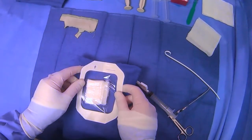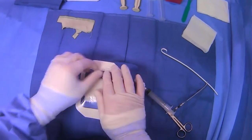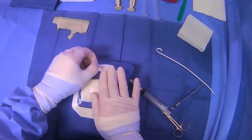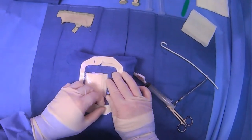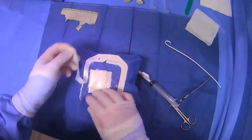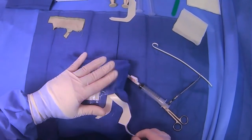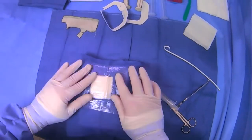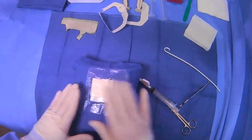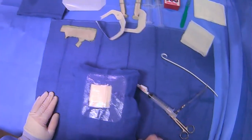We can take our dressing and put it over the area and just push down. We've taken out our chest tube. Just dress it — you probably don't have to use something so large, but this gives us plenty of margin with sealing action, so we feel confident. In about two days, this dressing can come off and the skin should be healed.